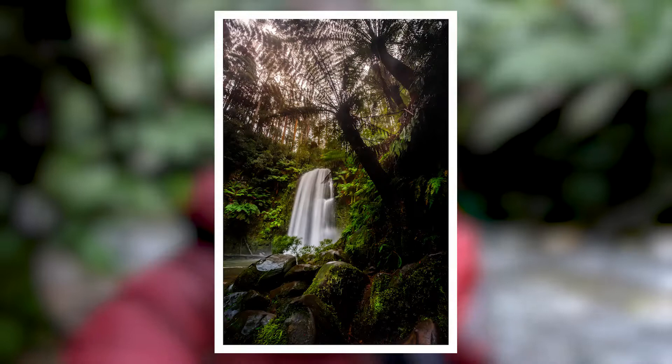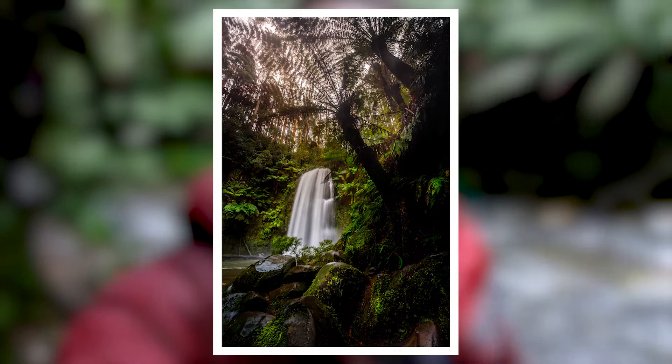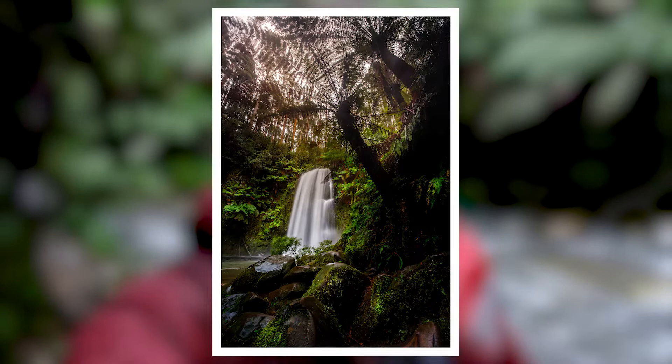After a bit of post-processing, this is what the final image looks like. I really love all the dynamic lines in this image — there's a really nice foreground leading into the image, and the fern tree kind of canopies over the top of the waterfall, which gives it a bit of scale as well. It's just overall a really good feeling image. I really hope you enjoyed this — thank you so much for watching, I really appreciate it, and until next time I'll catch you later.